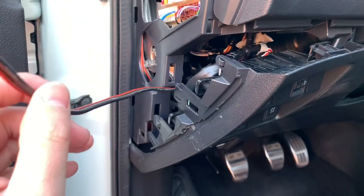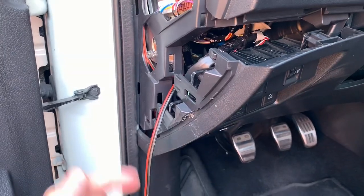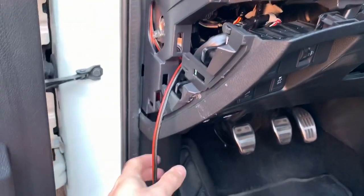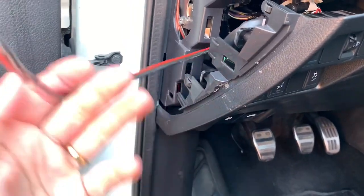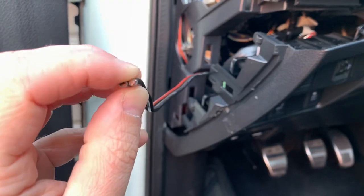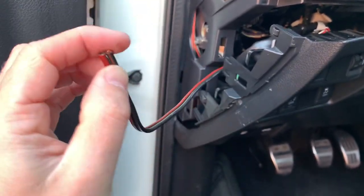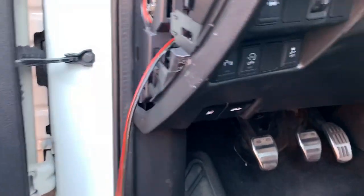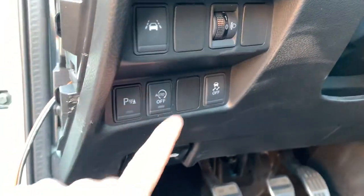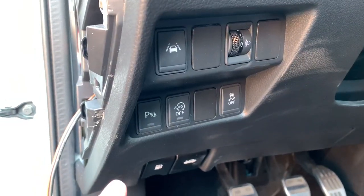I have now fitted my cable through. As you remember from the last video, I fed my cable from the engine bay into the cabin — so here's this cable — and I will connect my accessory toggle switch to this accessory cable. So all I have to do now is decide where to put my new switch, and I think I'm going to use this empty one.